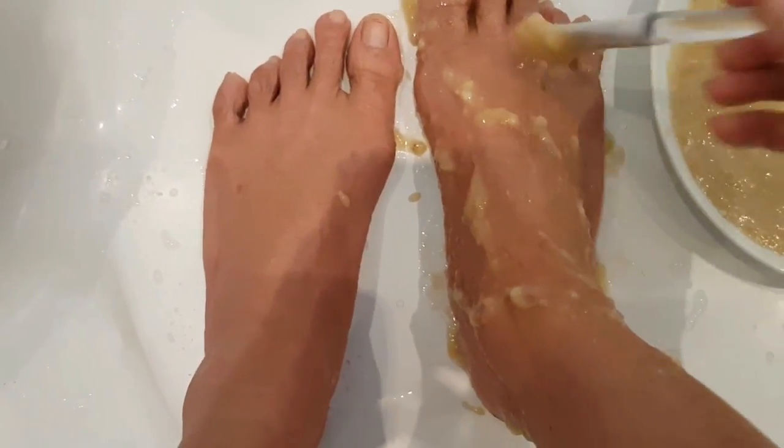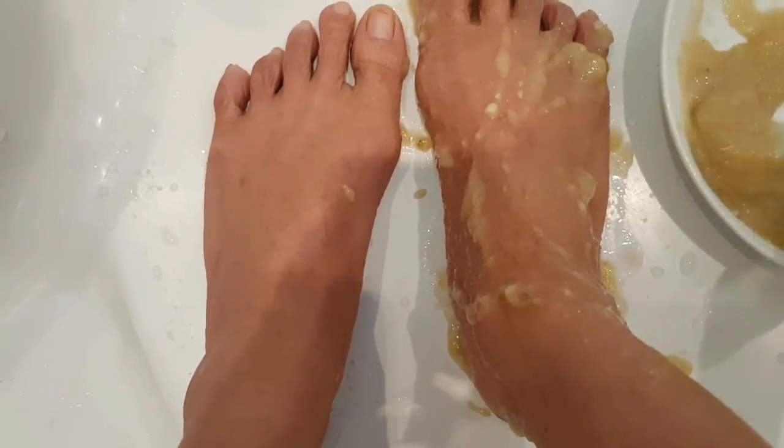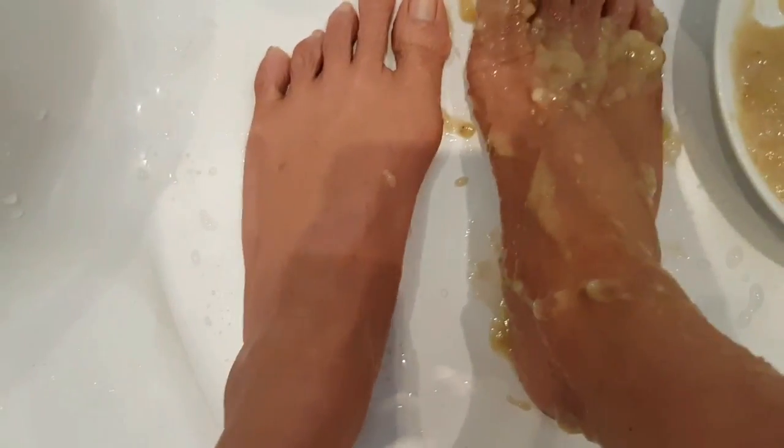I also want to apply this mask on my hands and my feet. This time I'm applying the honey and banana mask on my feet as well — not only on my face but also on my feet to get smooth skin.